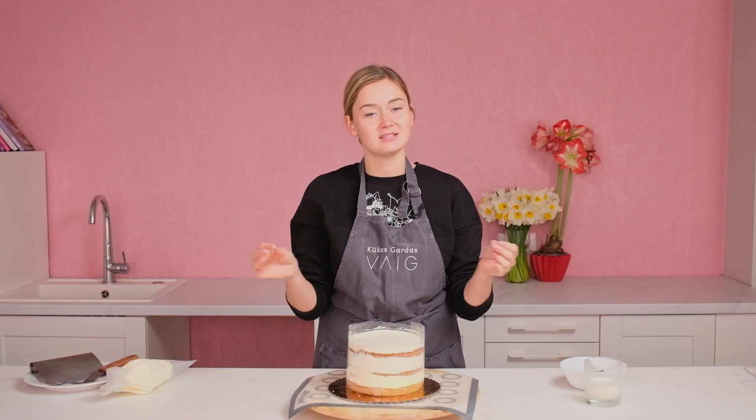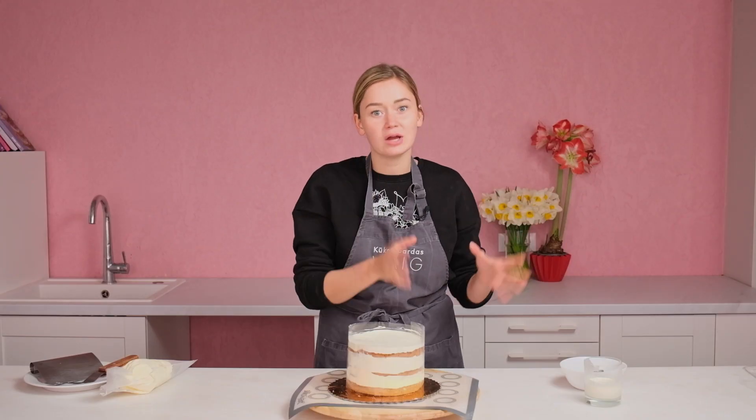Hey guys, welcome to the channel. I'm Amanda Oakling, and in this video I will show you the easiest way how to decorate a cake, and this is chocolate drip.